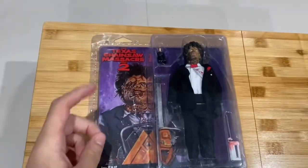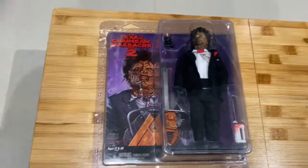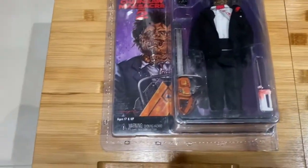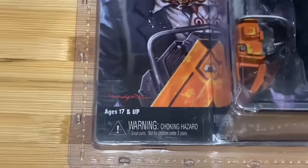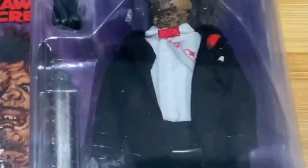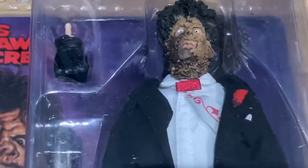Right in front of you — the Texas Chainsaw Massacre 2 Leatherface retro cloth NECA figure! Done by artist Jason Knudsen — here is his signature right there. Capital II artwork, very very cool.